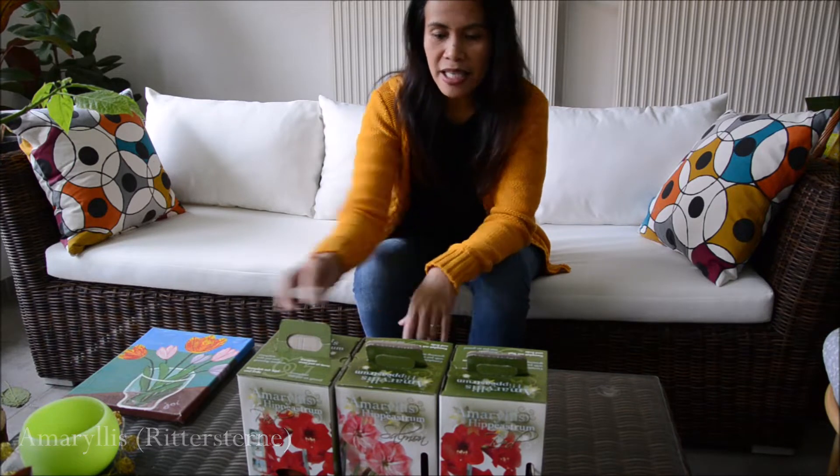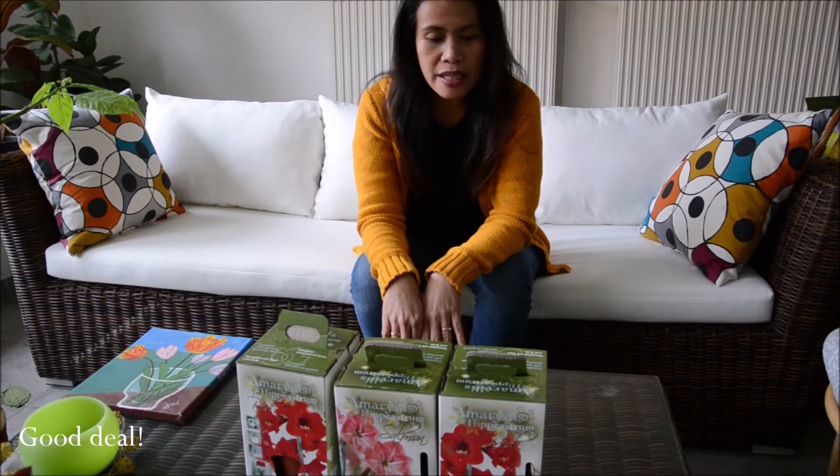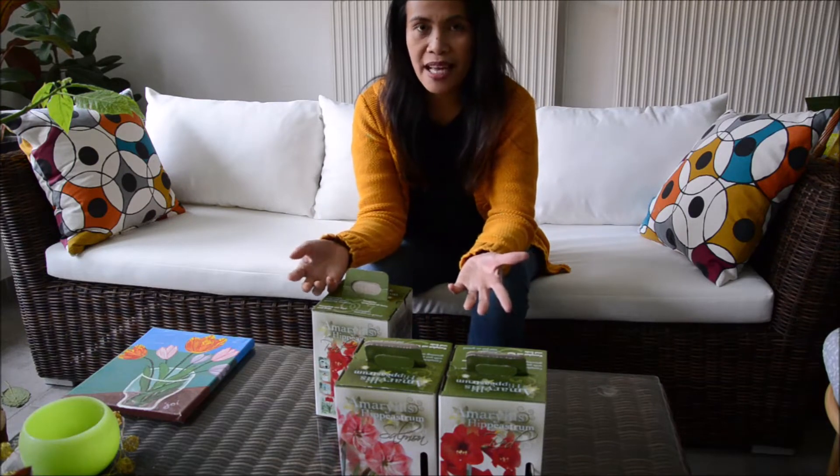I have three boxes. Each box costs 3 euro. I got them from the garden center and now I would like to plant one box, because if I plant them all then they will flower at the same time and I don't want that.